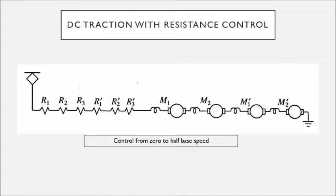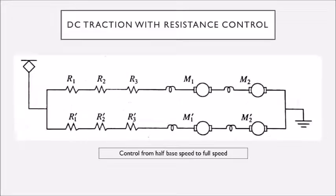However, as the motor is connected to the traction drive and the traction drive is heavy weight, the DC motor will provide maximum torque to start from zero to half of the base speed. Base speed means the maximum operating speed. This is the circuitry connection for the DC series motor when the train is starting from zero to half of the base speed.